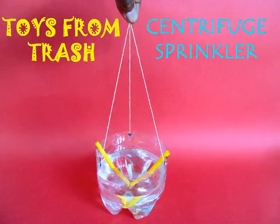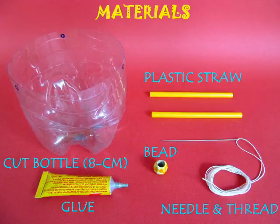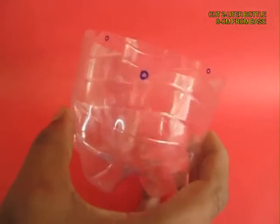You can make this very beautiful centrifuge sprinkler using throwaway material. You need a cut bottle, two straws, some glue and thread. This is a two liter bottle.